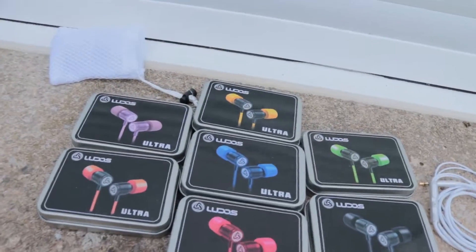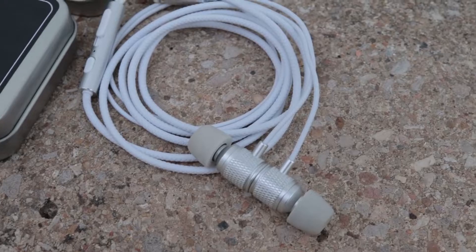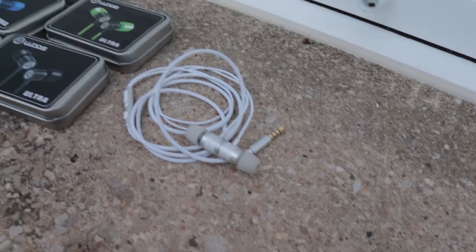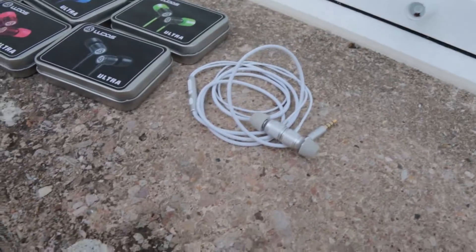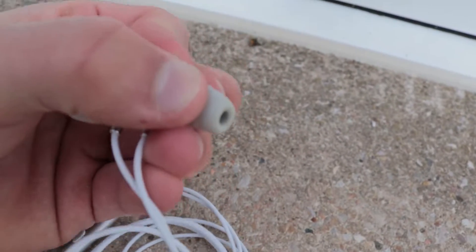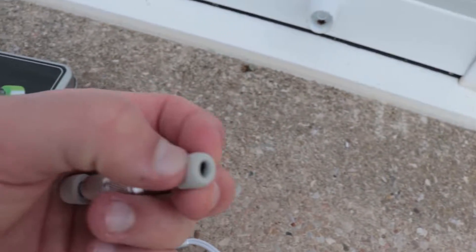Before we start the video, I want to thank Ludostech, which is the sponsor for this video, for sending me these beautiful earphones — the best seller of this brand. These are all the colors available and these are my favorite ones. They have a small magnet, top-notch quality, and come with a little bag and soft replacement covers that really improve the comfort. I really recommend them — all the information is in the description below.